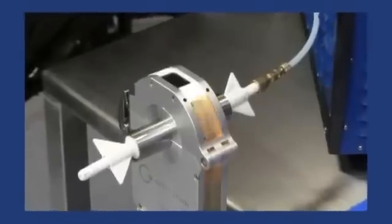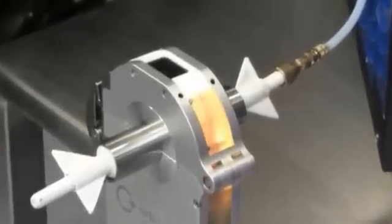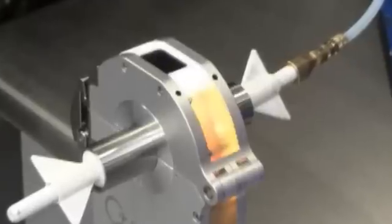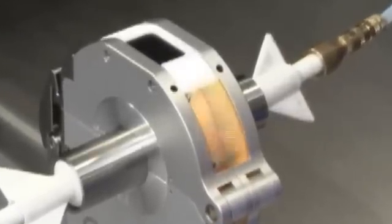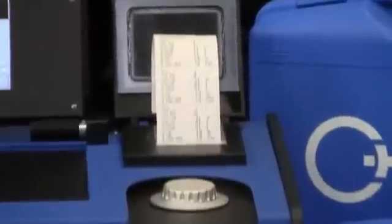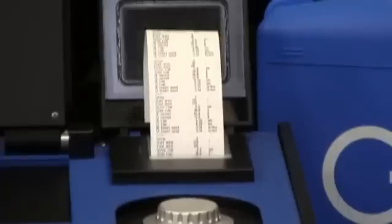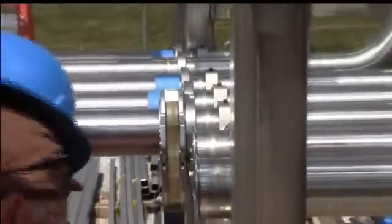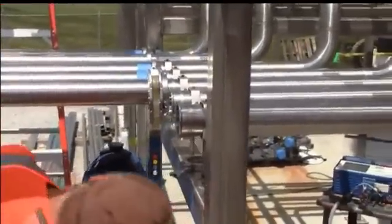The GTAW process takes place inside the enclosed weld head. Shown is the model OW38S welding 1.5 inch OD tube. The weld is completed with superior results, while supplying the operator with complete weld traceability. Once a weld program is established, operation becomes as simple as loading tubes into the weld head and pressing the start button.